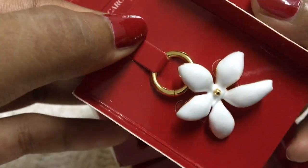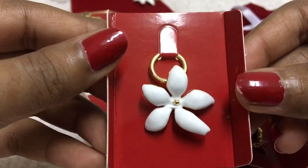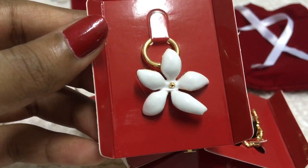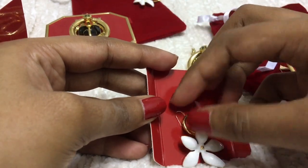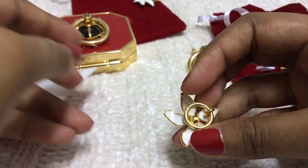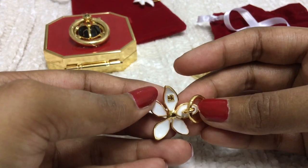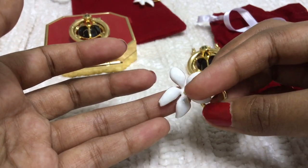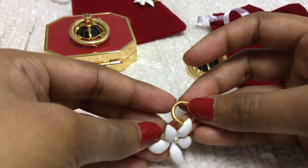I usually want to put this charm on the outer red velvet bag. I noticed one of the leaves of the jasmine is looking a bit broken, but my other charm looked the same, so I think that's just how it is. There's a gold dotted CH logo on the back of the charm. All in all it's wonderful.